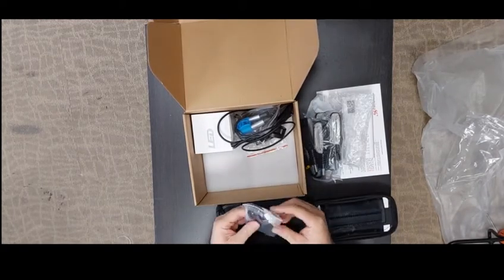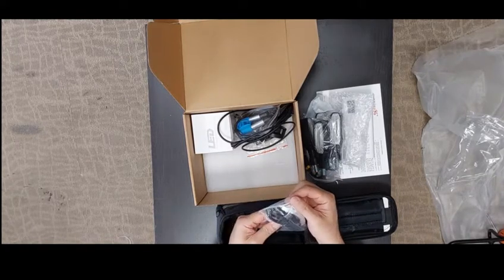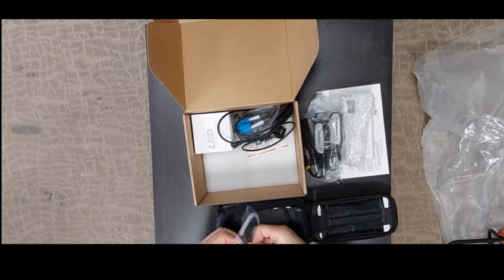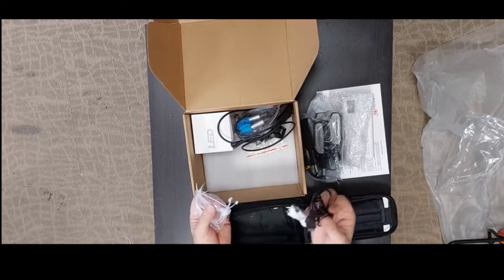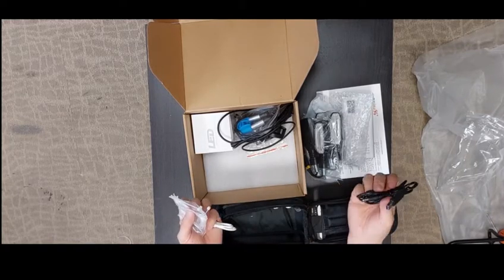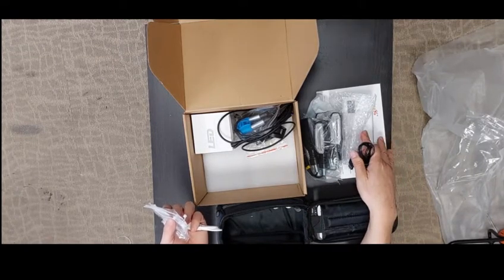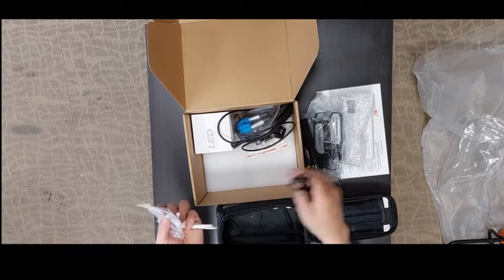You have one set of cable bags. Inside there are two types of cables. You have a black color cable — this one is the power cable. You link the power bank to provide power to all the lights.